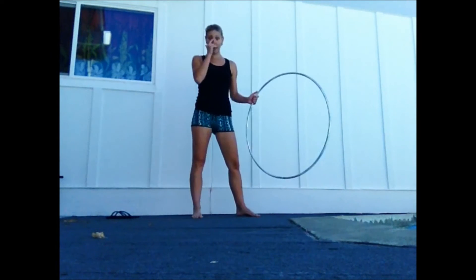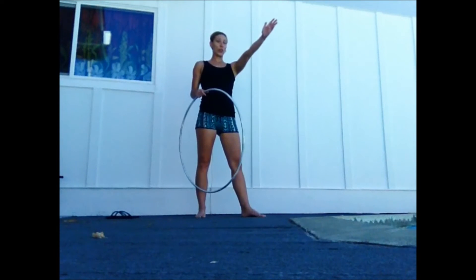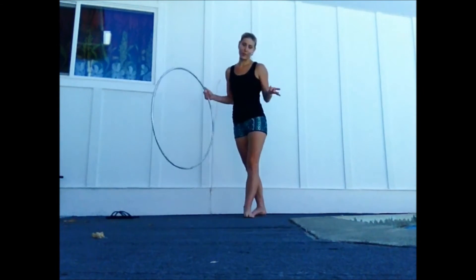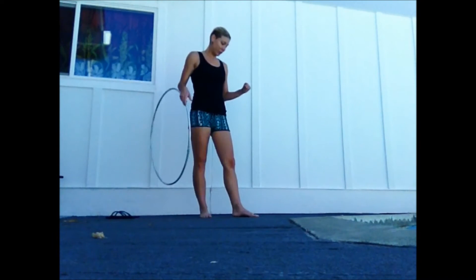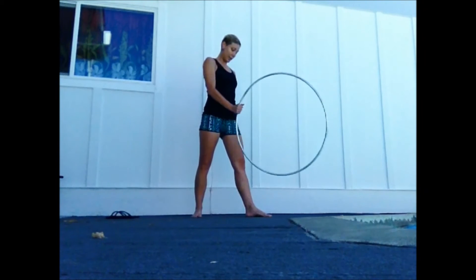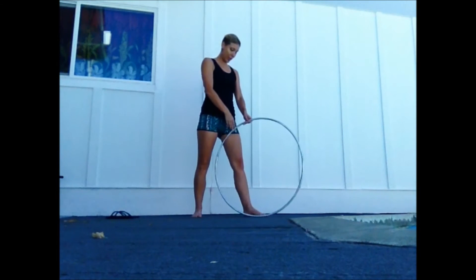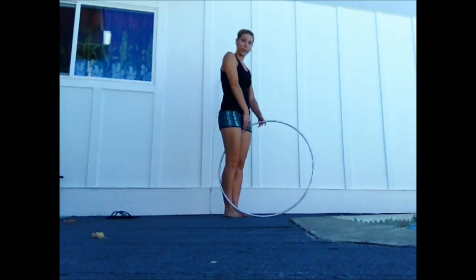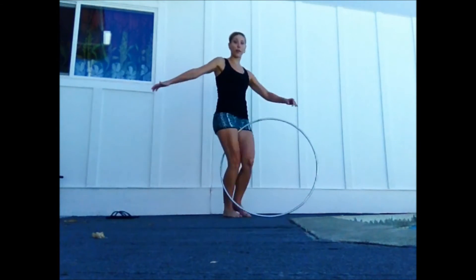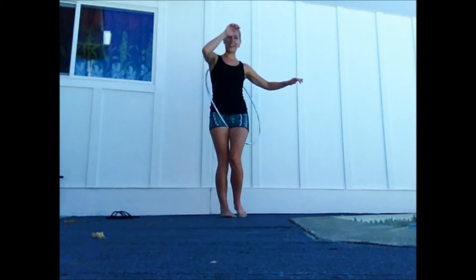Let's do that again. I'm diagonal to the left — you can obviously do it on the right side, just reverse this information. My left foot is here, the hoop is in front, stepping my right foot in so it's in the sweet spot where my thighs are touching. And then I'm going to flip it back and forth.